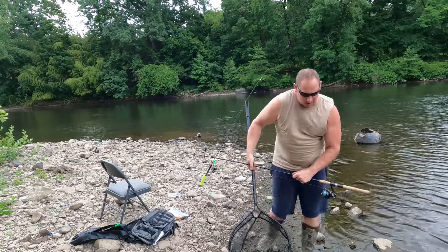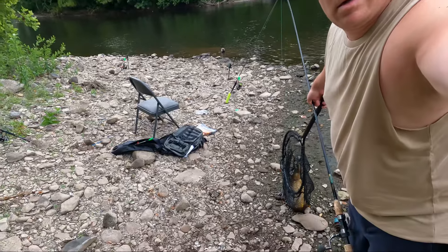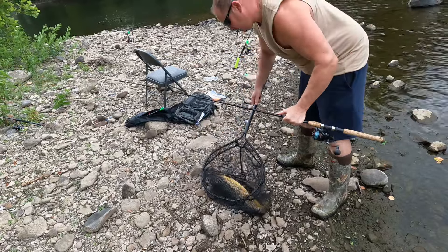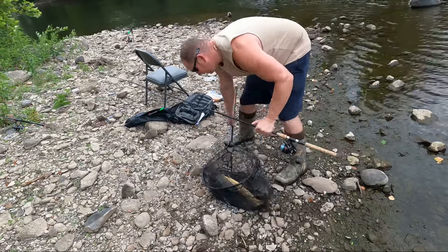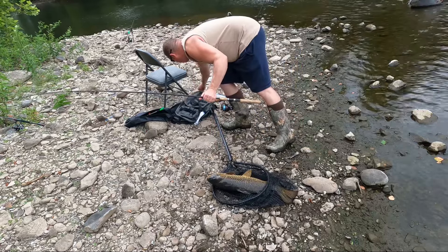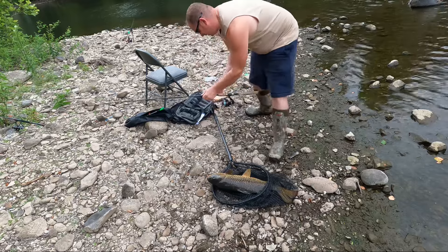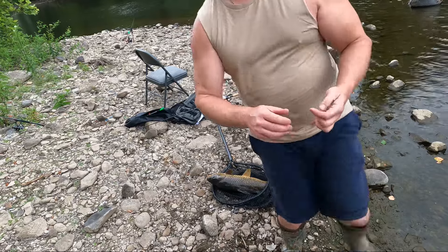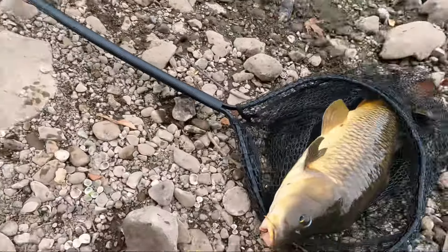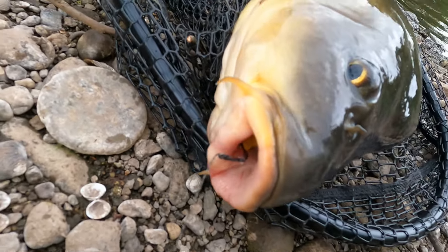We're gonna get this guy unhooked first. Hold on, and then we'll show you what we got. So with the hair rig, you either get him in the bottom of the mouth or the top. He's in the bottom.